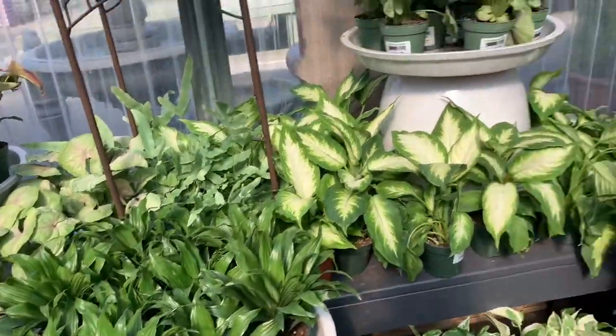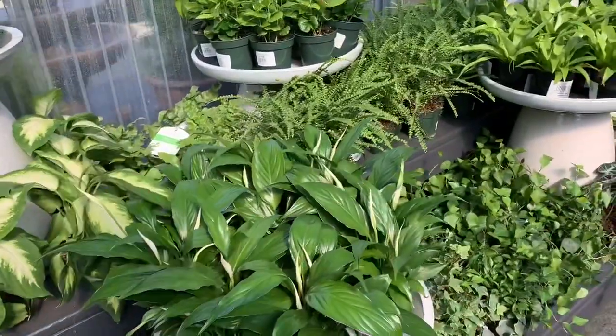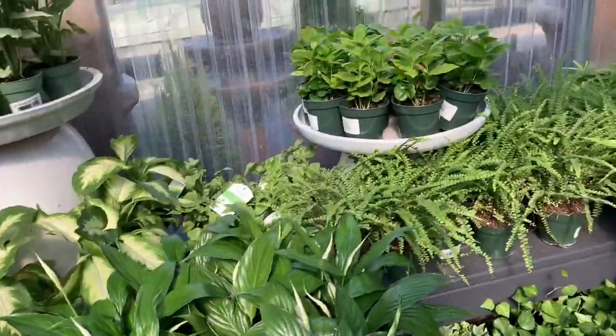We have the beautiful blue star fern here. Some dracenas. Some Peperomia — that's $7.00.